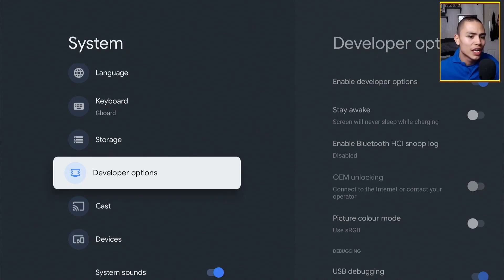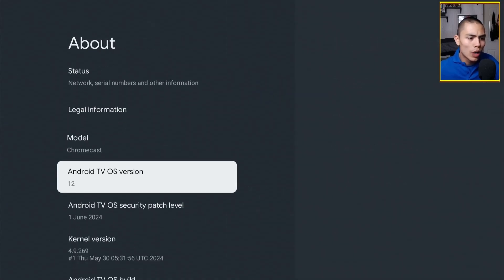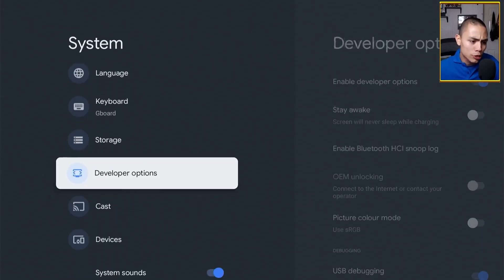All you have to do is click on About and then scroll down to where it says the OS build. You've got to click on this eight times — one, two, three, four, five, six, seven, eight. If we click Back now, we have now enabled Developer Options.